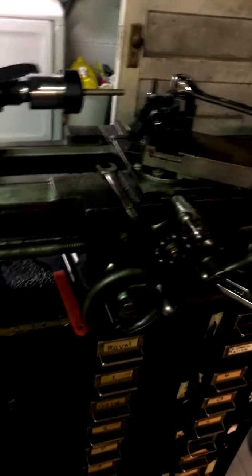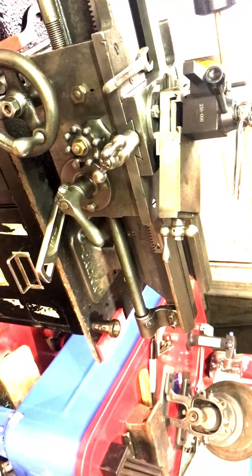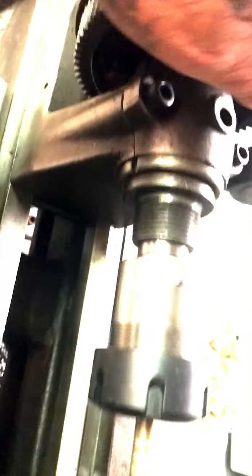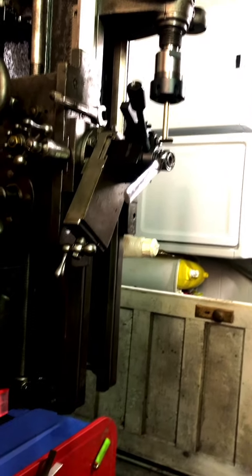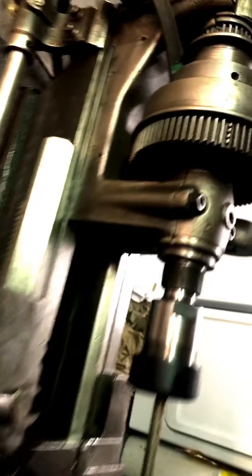I got this South Bend lathe that you see here — it's a beautiful machine I'm working on restoring. I got a new tool post but I can't find a backplate for it with the 12 TPI thread count that it has. This thing has been giving me a real hard time. I asked somebody on YouTube about where I could go about getting a backplate made and he told me to go to a machine shop.